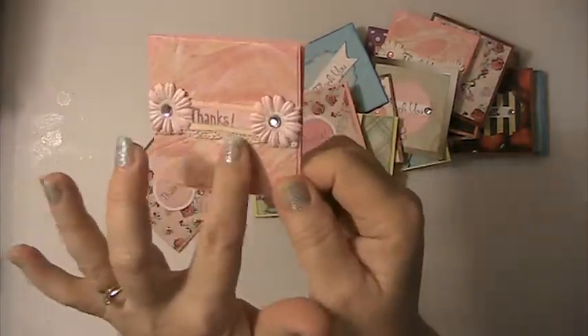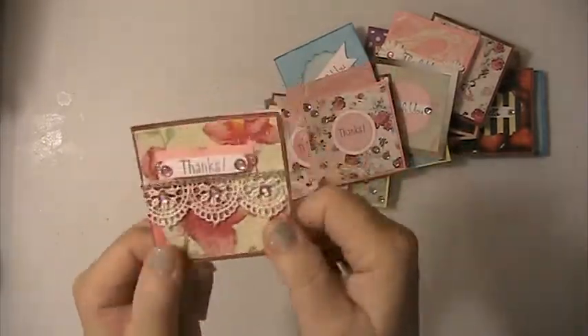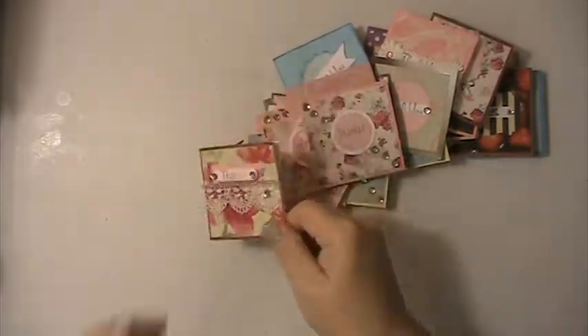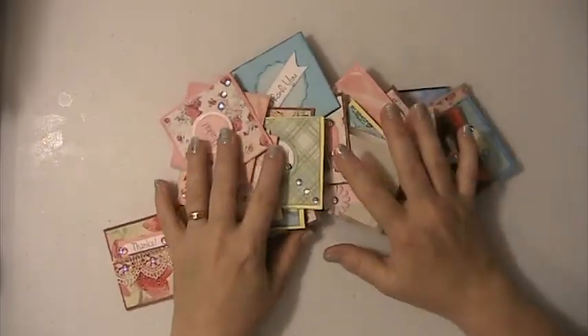This one has got some lace trim in the back. This one has got some lace trim and it's also got some bling on it.